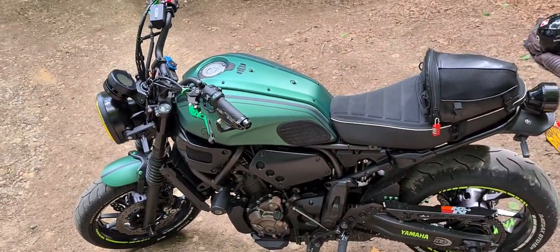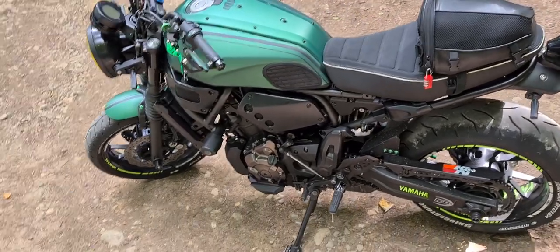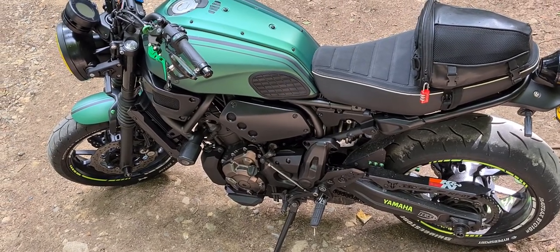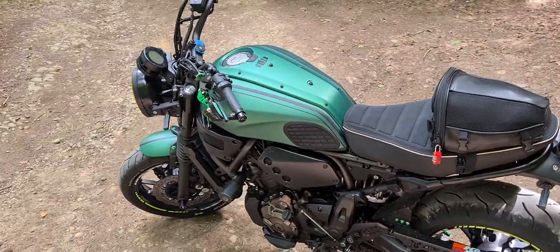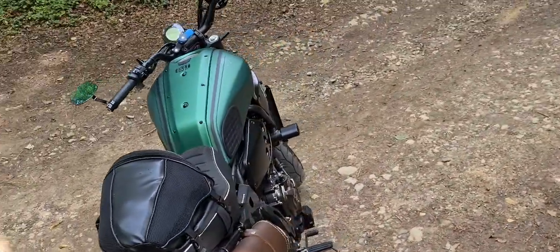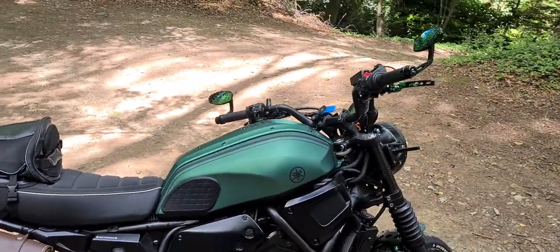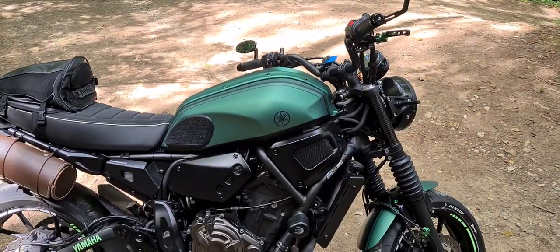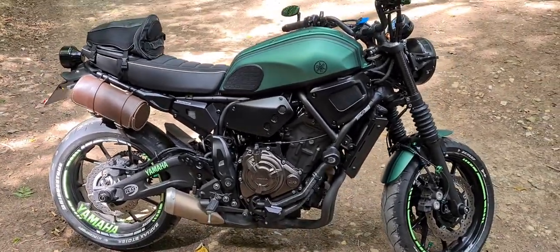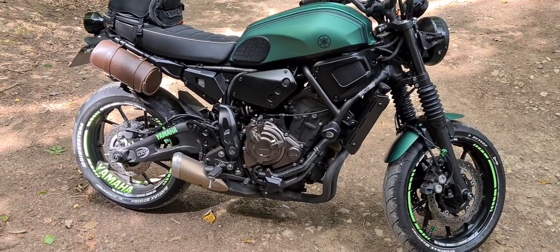I want the 900 because of the engine and power, but if I can't find a good price to trade this one for the 900 as an upgrade, I will keep this one forever. Seriously, it's one of the best bikes you can have. It's comfortable, quick enough, strong enough, it's a wheelie machine if you like that — I don't, but every time you want to have some fun, you have it. Everything comes in one package, so I'm pretty happy with this bike.